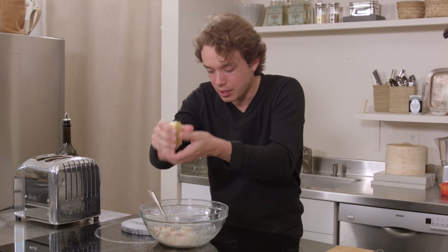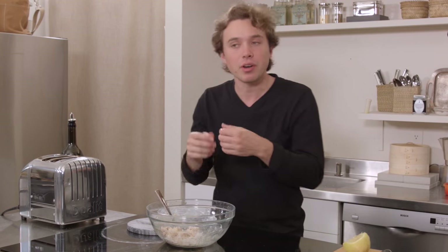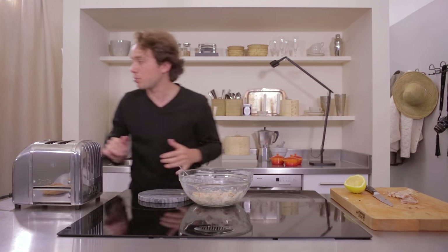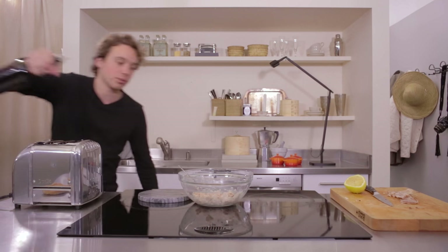Lemon brings all things together. Believe it or not, it's very smoky and very, very delicious but it's not overly salty. I think we should add salt and maybe a little bit of pepper. I do want it a little more spreadable so I think a little more EVO is where to go.